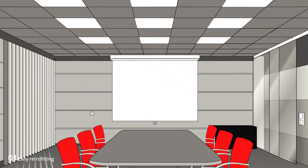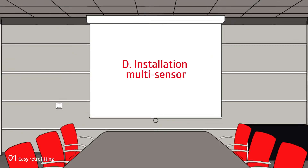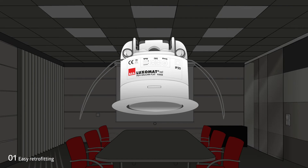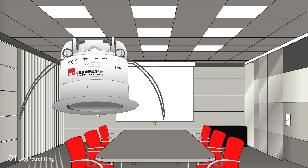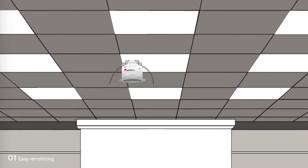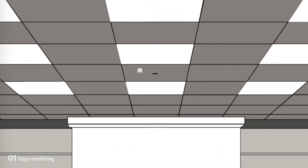In parallel operation, up to 50 luminaires can be supplied. The multi-sensor is installed approximately in the middle of the room, depending on the incidence of light. It is simply clamped into the suspended ceiling and only protrudes 8 mm thanks to its flat design. It offers a detection range of up to 9 meters.